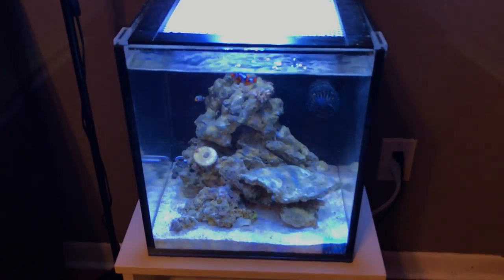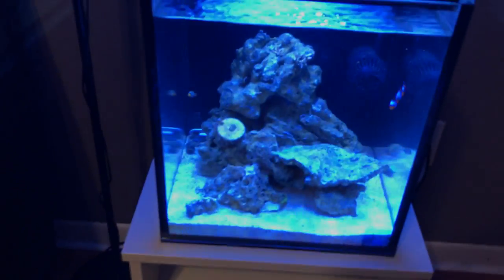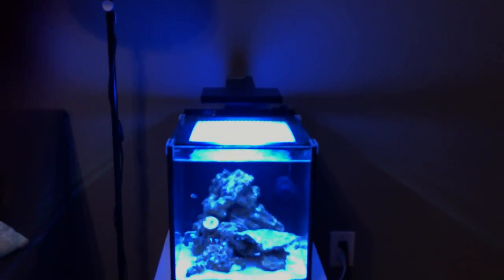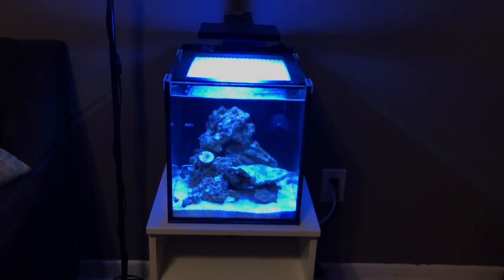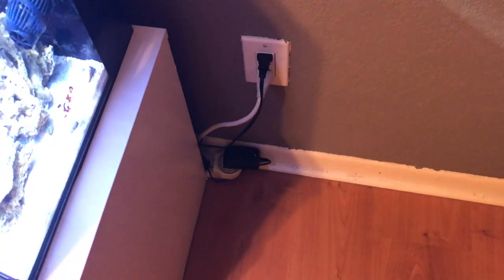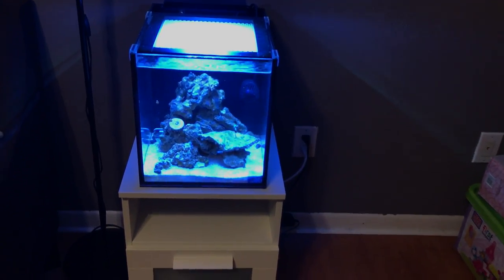It's basically the Innovative Marine Fusion 10 gallon desktop tank. I have it on an IKEA dresser or nightstand. The light is the Skylight — six LEDs, three white and three blue. I try to do water changes every week or every other week using natural seawater since I have it abundantly here. I don't have an RO unit but plan to get one in the future. Power management is just a timer for the light and a power strip plugged into the wall.